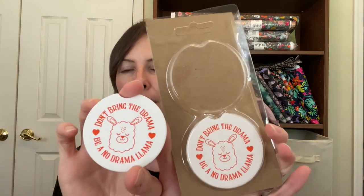The last extra goodie is stone car coasters. It says 'Don't bring the drama, be a no drama llama.' These are the perfect size to put in your car coaster holder. The stone is absorbent so you don't have a bunch of moisture and condensation in your car. You should have two of these, and they're also orange, which ends up matching the yarn.